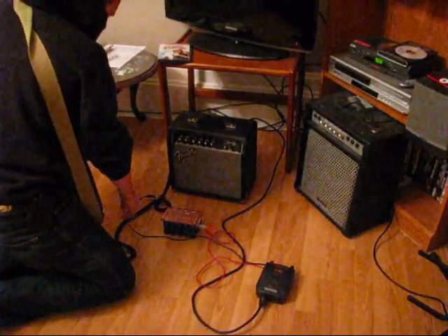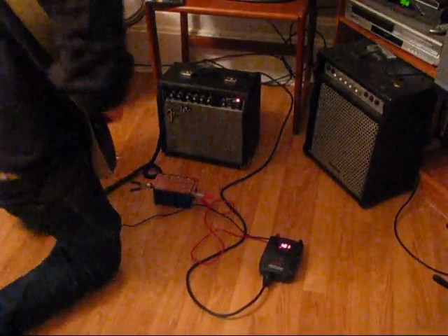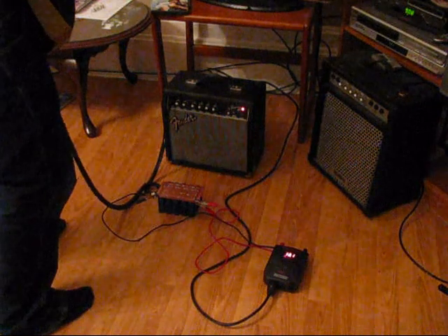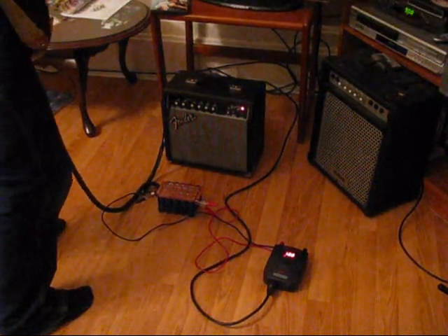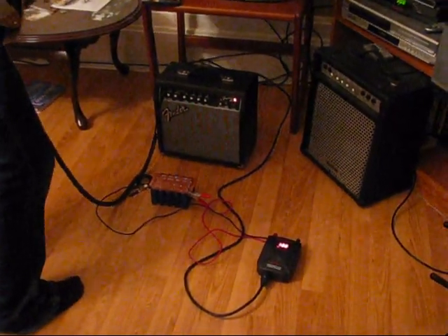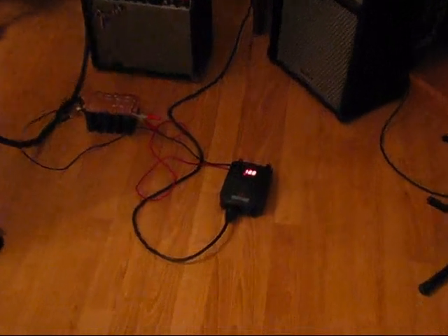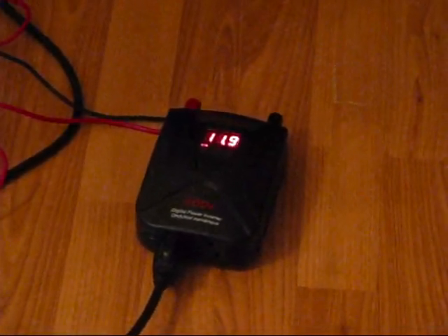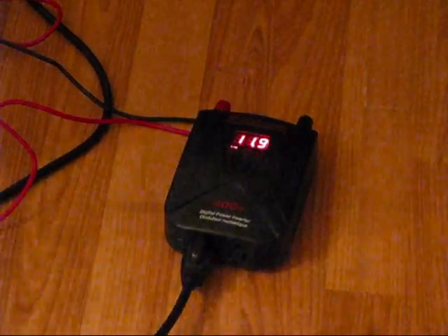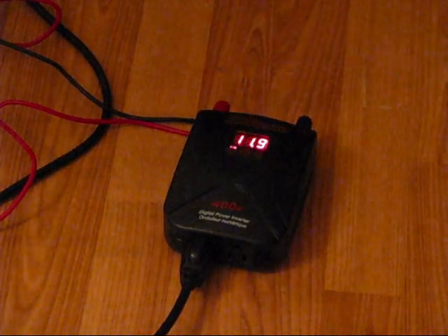Okay everybody, we're going to see how long we can power this guitar amp. I've got my bass plugged into it — I should have used my bass amp, but... Pretty neat, huh? We're only at 11.9 volts. Powered by supercapacitors, guys. Wave of the future. That's awesome.